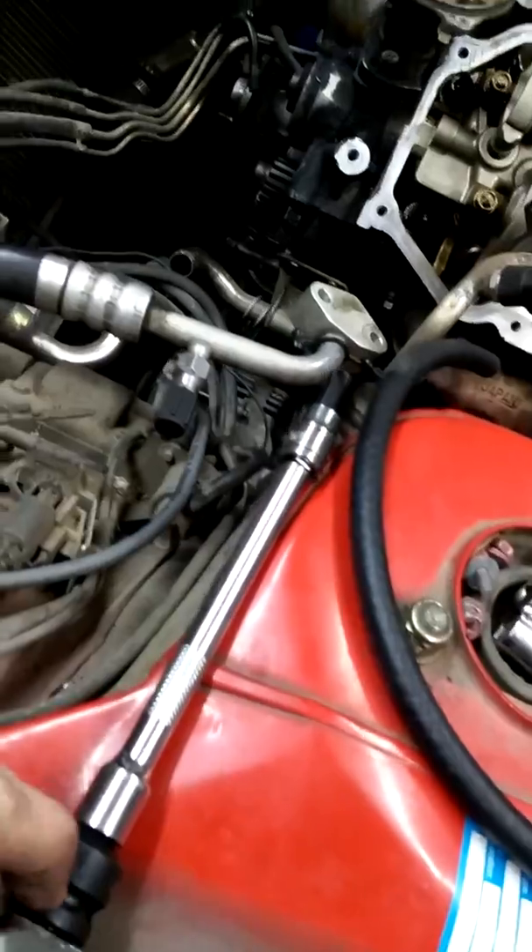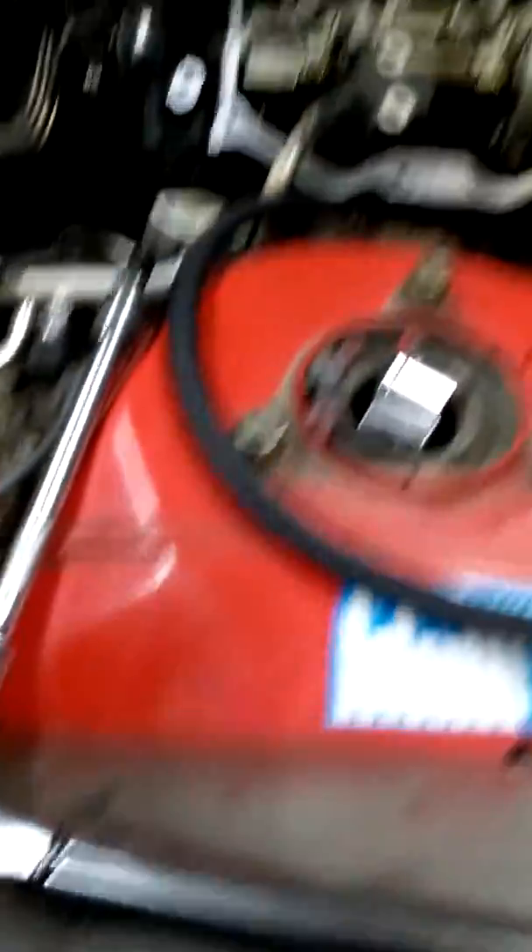I spent about as much money on these adapters as it would cost for another torque wrench, and I really didn't want to buy another torque wrench. Because I only paid like 10 bucks for this one — brand new.